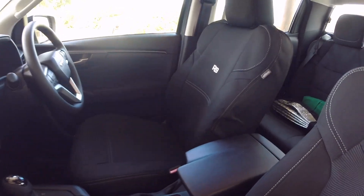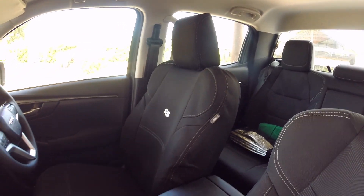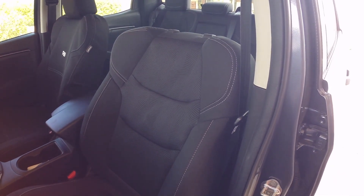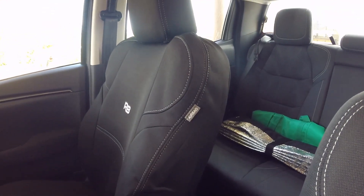There's the driver side seat cover — went on really easily. Just to show you a little bit of a comparison of the actual seat cover and the actual seat here on the LSM. As you can see, it's got the airbag symbol on it.